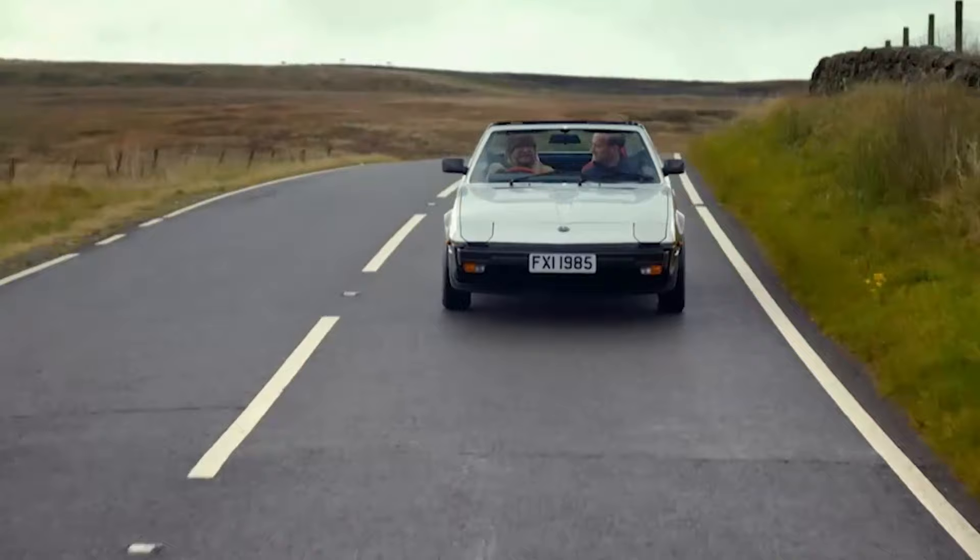Watch how Tim and Fuzz do it in the brand-new season of Car SOS. Tuesdays at 7 on National Geographic.